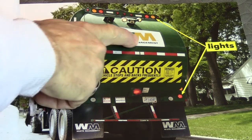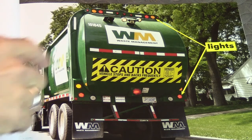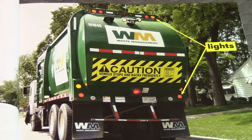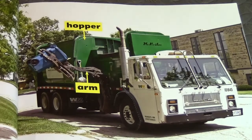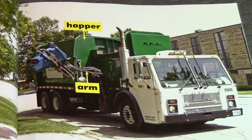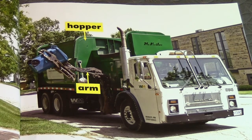This is a Waste Management truck — I can tell because it's got a W and an M. Don't ever stand behind a garbage truck. Look at the lights up here in case they need to really light up the area. Garbage trucks have arms that pick up garbage cans. The arms dump the garbage into the hopper. Here's the arm and here's the hopper.